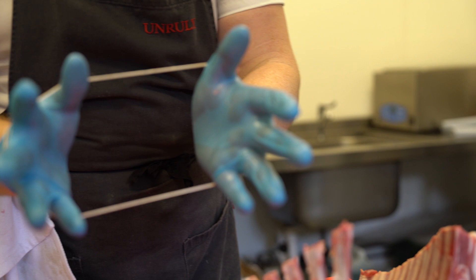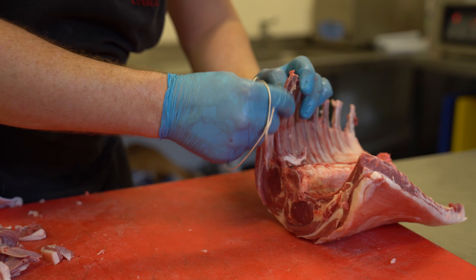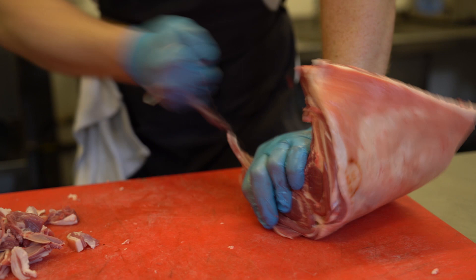Take a piece of string and we create a slip knot by making a loop here and then pulling it through. Now we have a slip knot. Put it onto the bone, nice and tight, and then yank it towards you. And that creates a nice clean bone on the finish there.